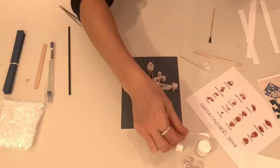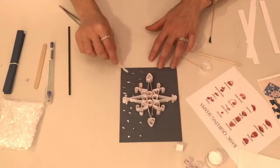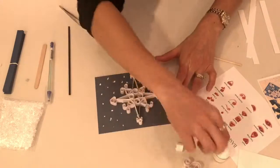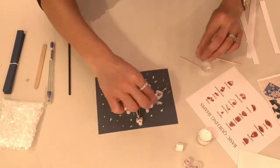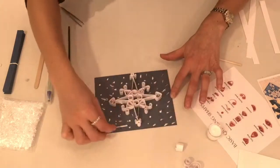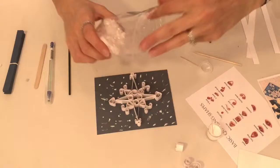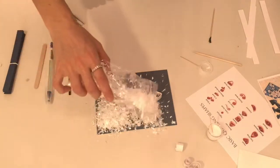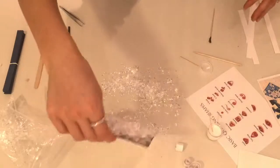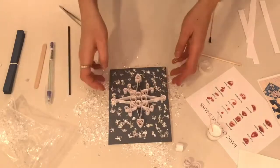Step 8. Using the craft picks and the tacky glue, apply glue spots all around your snowflake — don't be shy. Then use the fake snow and sprinkle it over top of the glue spots. Once completely covered with glittery snow, shake off the excess fake snow and what you are left with is a beautiful snowflake design that you have created.